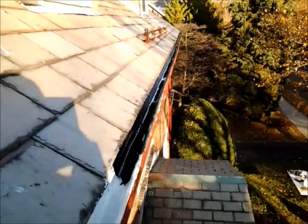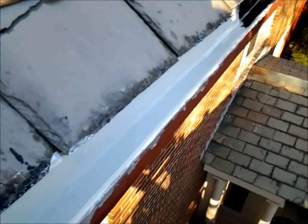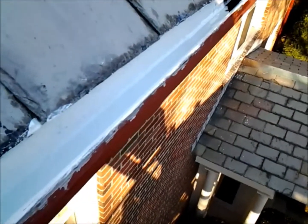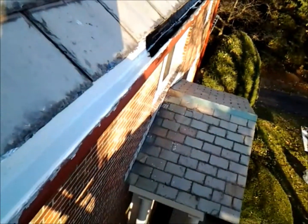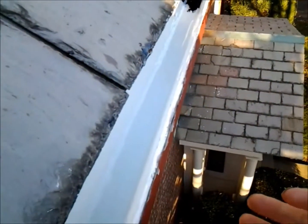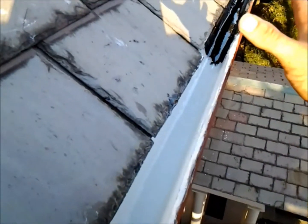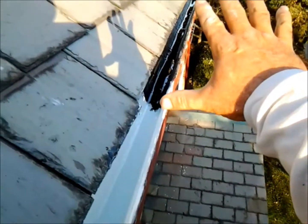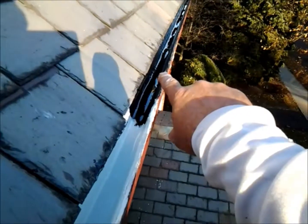We went around the perimeter of the building. These gutters are fabulous — they don't make them like this anymore. But unfortunately the inside is just beyond repair; they would normally need to be lined with a copper liner. What we've come up with is a quicker, easier, better, and cheaper solution that will last a long time. We primed the wood gutter completely. It looks wet, but it's not.